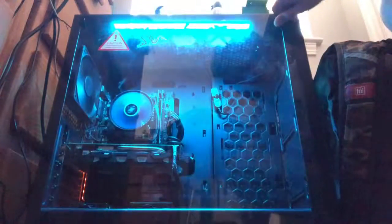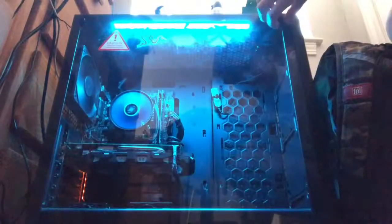I was showing my PC setup. I'm gonna just unscrew these right here.